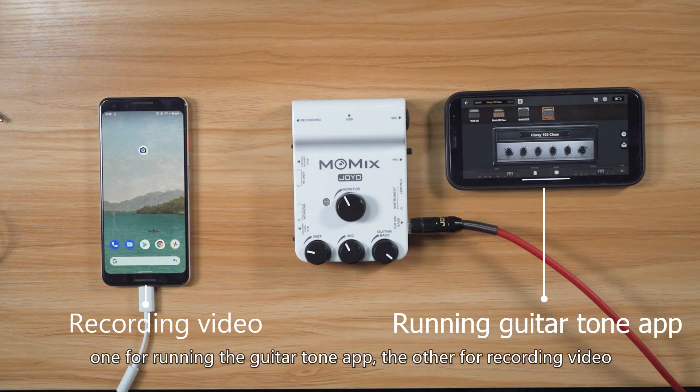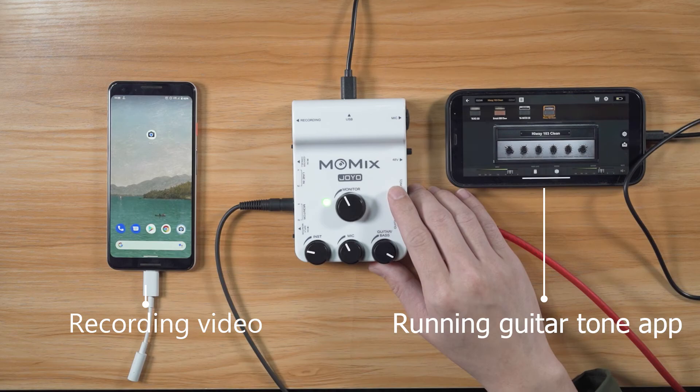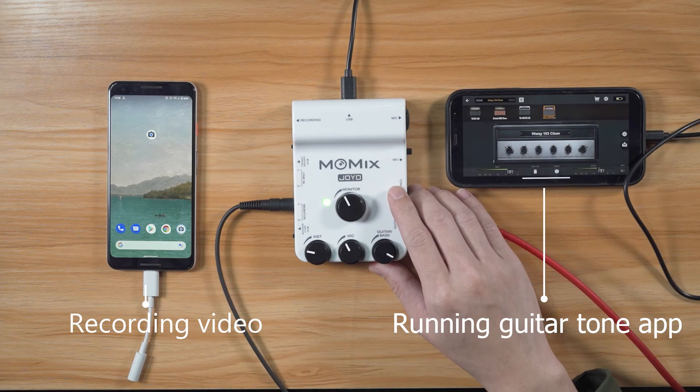Connect Momix to the smartphone. Connect the headphones and turn off the input monitor switch. Connect another smartphone or tablet to the recording jack through a TRRS 4-pole 3.5mm audio cable. Then you can start to record video.